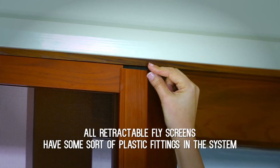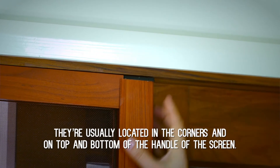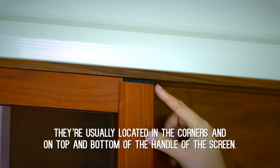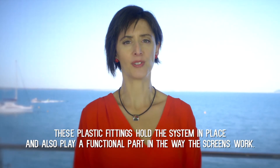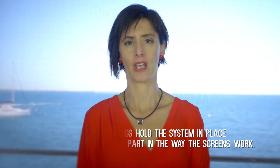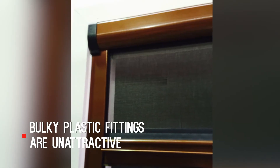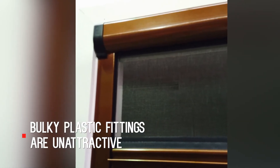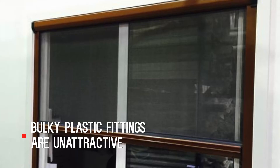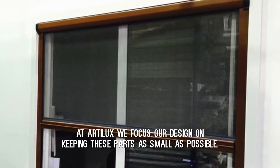The second thing to look for is plastic fittings around the system. All retractable fly screens have some sort of plastic fitting in the system. They're usually located in the corners and the top and bottom of the handle of the screen. These plastic fittings hold the system in place and also play a functional part in the way the screens work. A bulky plastic fitting is something that will immediately catch your eye and detract from the look of your doors — it's something you really don't want to see in your openings. At Artilux, we focus our design on keeping these parts as small as possible.